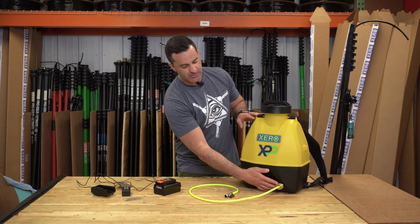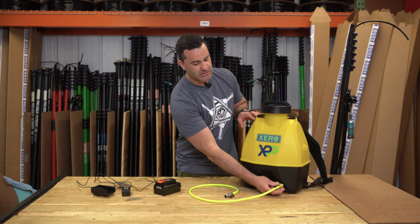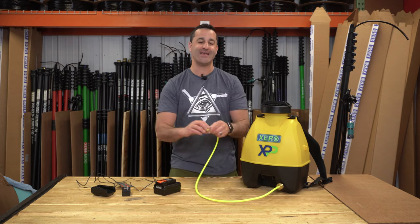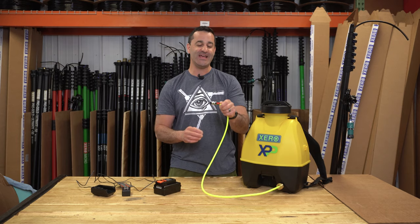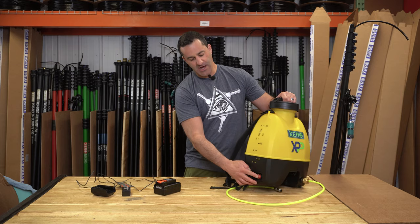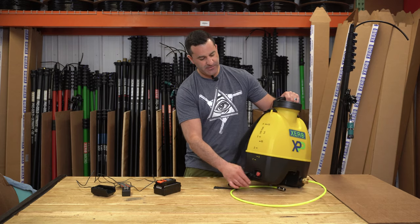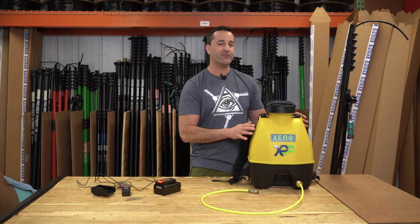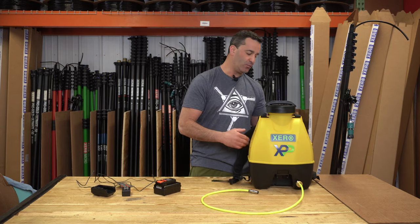We set the unit up with a simple garden hose fitting. We include a garden hose swivel barb with four feet of hose and a simple quality inline shutoff valve. There's an on/off button right on the side of the unit which lights up when it's on. It'll hold about four and a half gallons of already purified water.